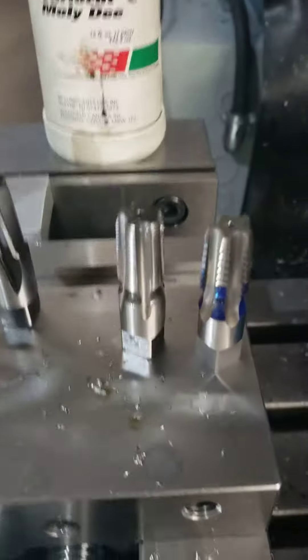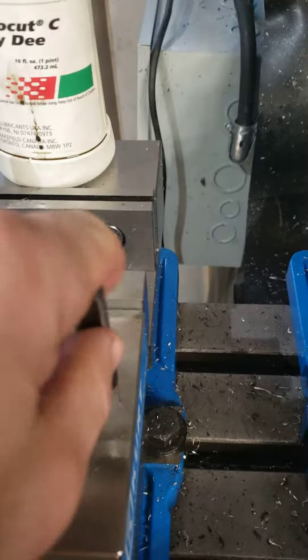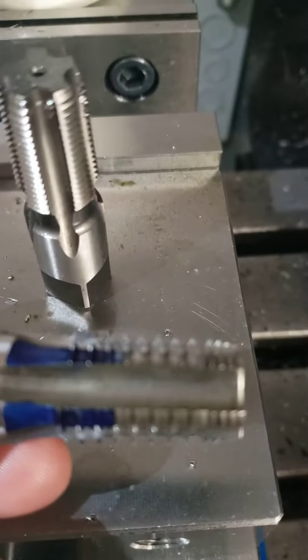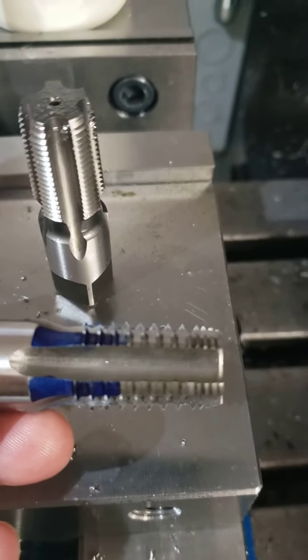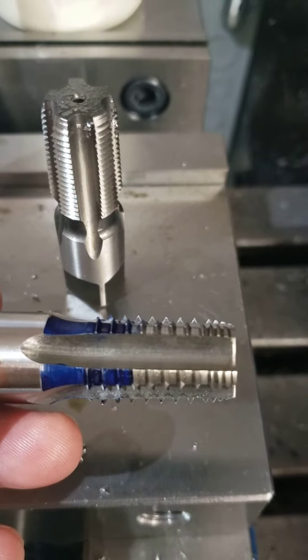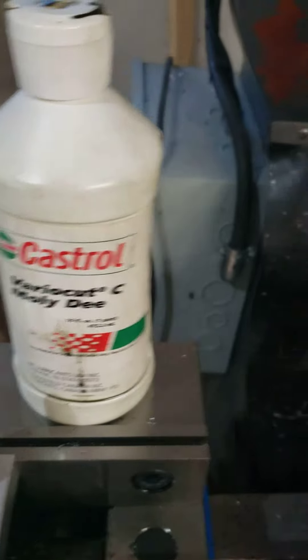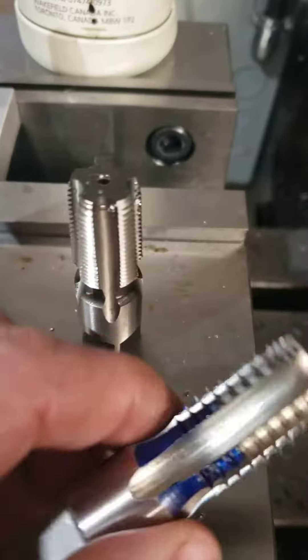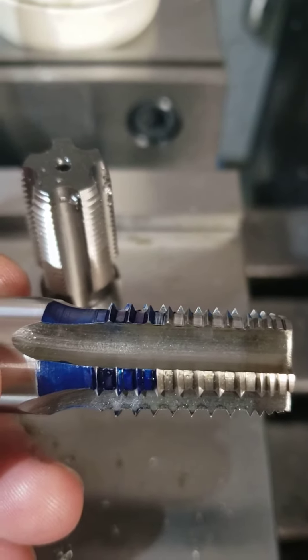So I ordered from KBC an interrupted-cut five-flute high-speed steel tap. As you can see right there at the top, every other thread is removed to reduce chip load and torque. In combination with that, Molly D lubricant, which came highly recommended by pretty much everybody that's used it on harder materials.